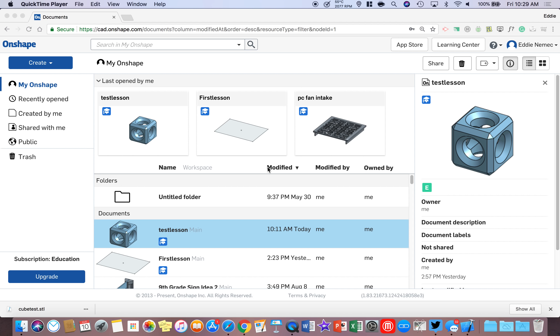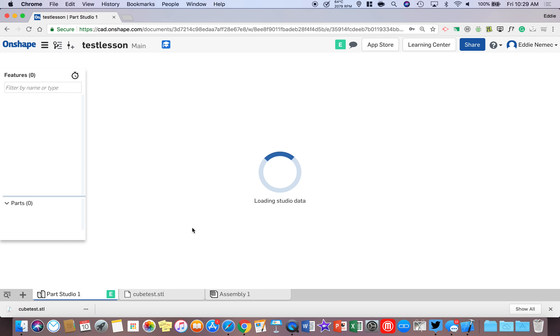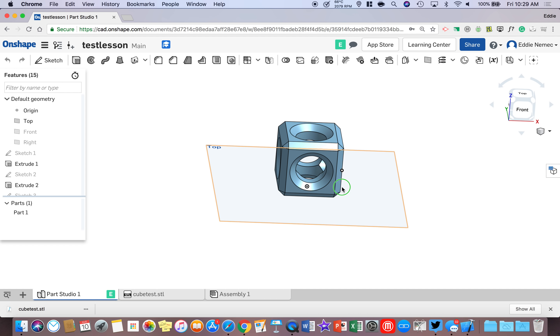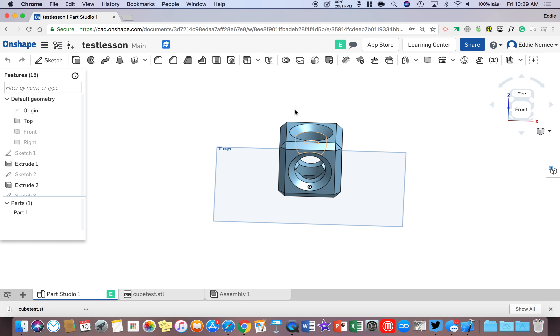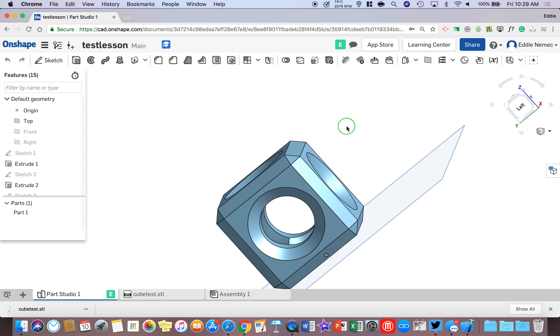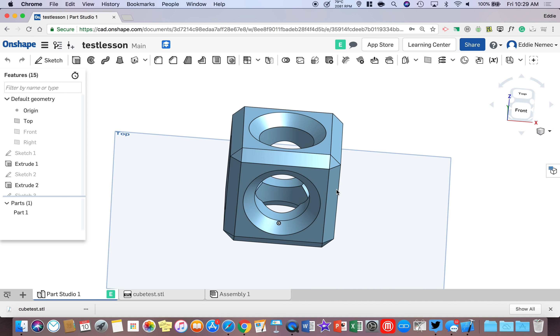Hello, I'm going to show you how to do the basic functions in OnShape in this tutorial. What we're actually going to do today is make this test lesson — a generic cube. After we make the cube, we're going to extrude it up, put four holes through it, use the chamfer tool instead of the fillet tool, which gives it those edges you see on the block, and also countersinking. So let's get started.